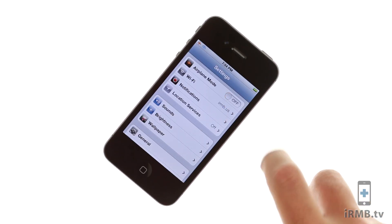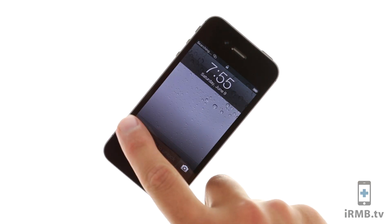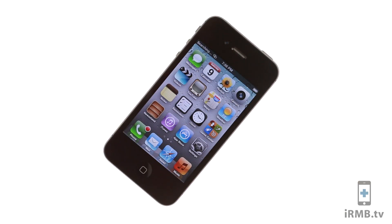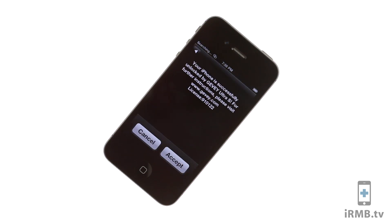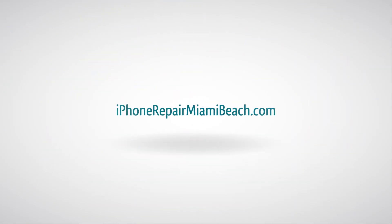Turn the airplane mode off and reboot the iPhone. Wait for the signal. Thank you.